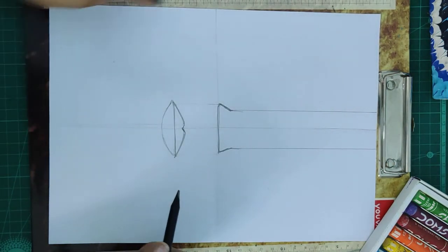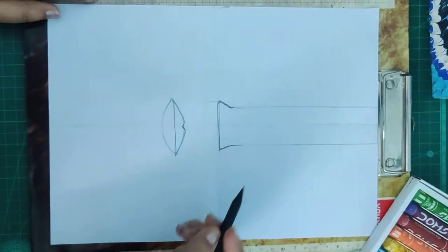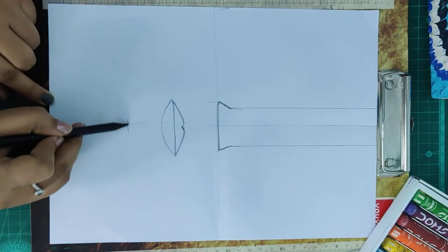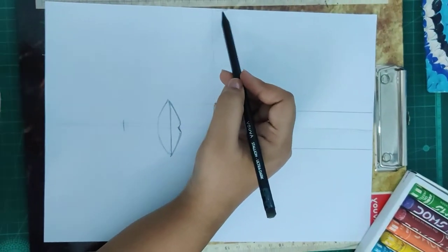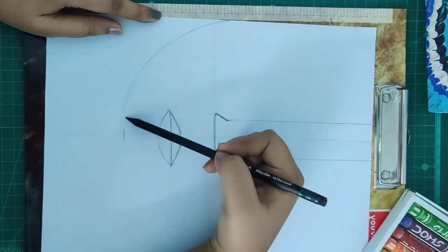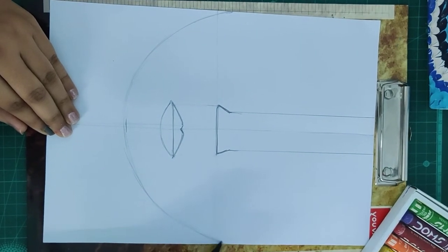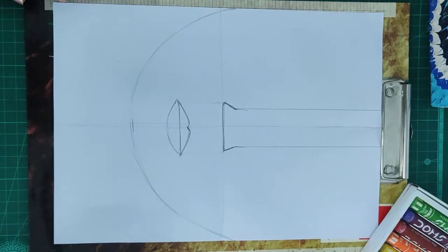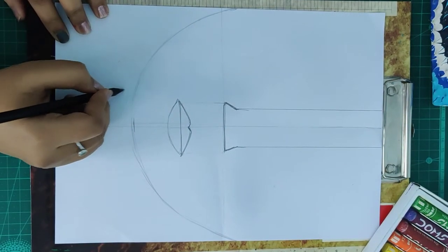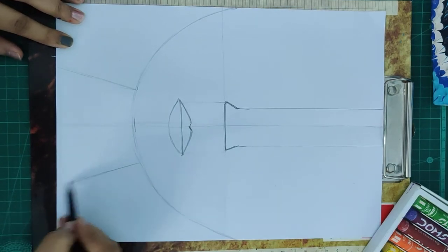We are done with the nose and the lips. Now for the face — we have marked these two points. We are going to join these two points with a curve, with a semi circle like this. Now we are done with this semi circle, we are done with the face. If you want to make a neck, you can make a neck also — just two lines like this.